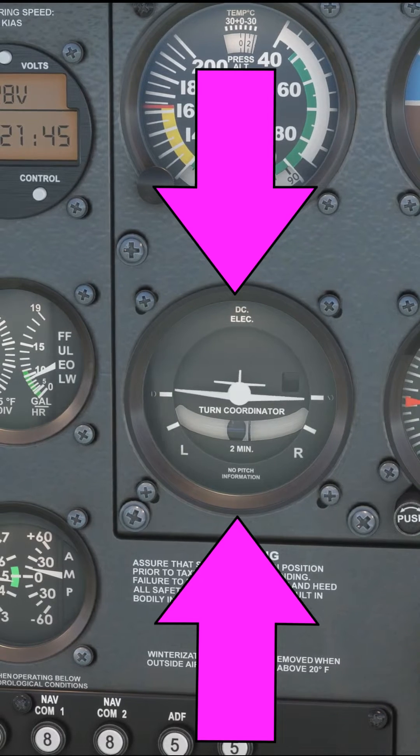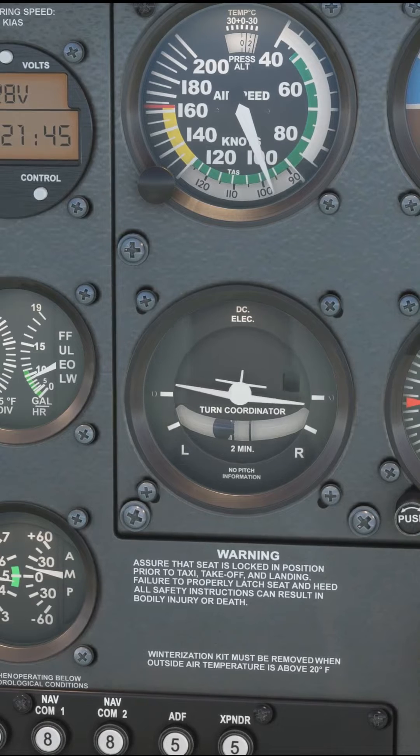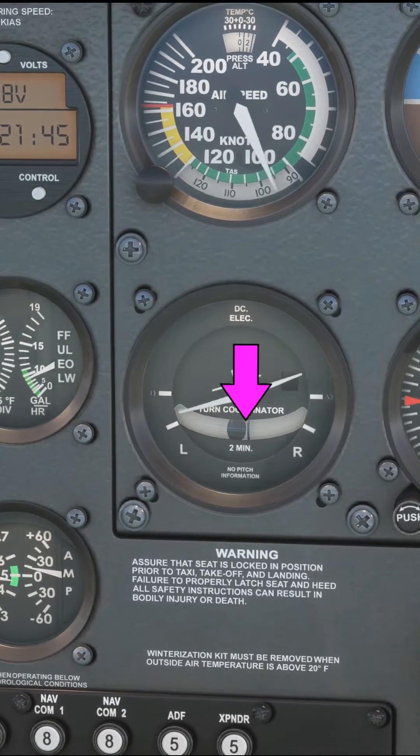This is a turn coordinator. Let's clear up some confusion that exists regarding this instrument. I made a video in which I specifically referred to the ball in the tube at the bottom of this instrument.